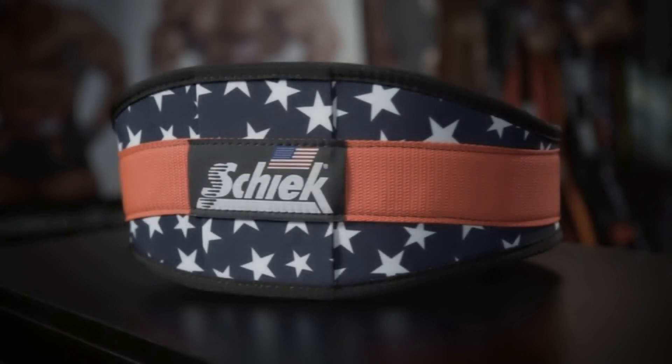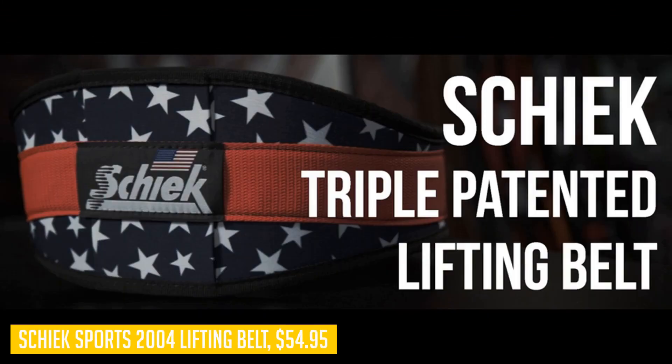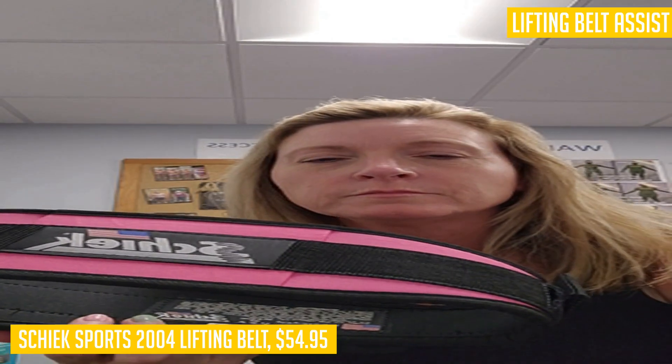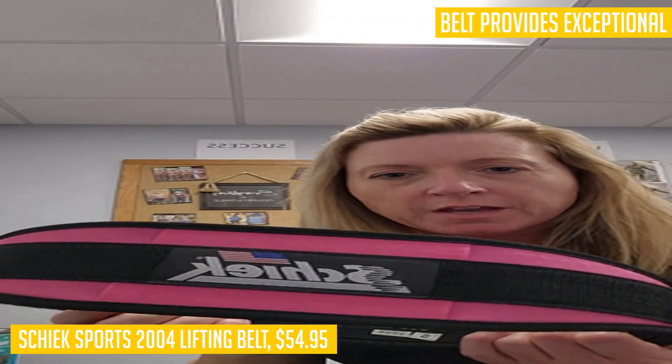When it comes to your fitness goals, having the right equipment is essential. That's why we recommend the Chic Sports 2004 lifting belt. This premium-grade belt is designed to enhance your core stability and provide lower back support during your workouts. With its heavy-duty construction, it can withstand the toughest workouts, making it the ideal gym gear for both men and women.